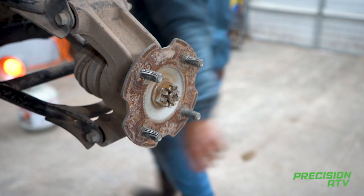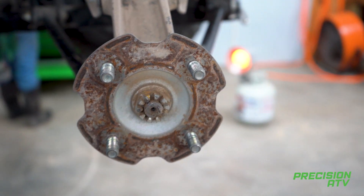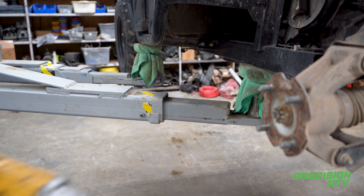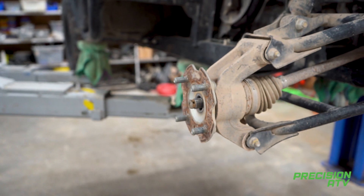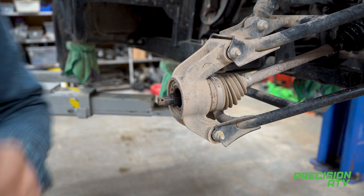You'll have your axle nut — that's a 30mm. Pull that off, then pull your hub assembly off.